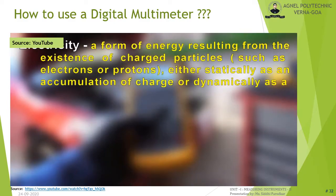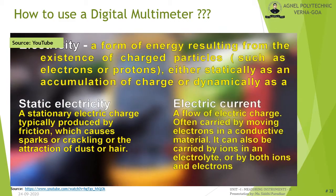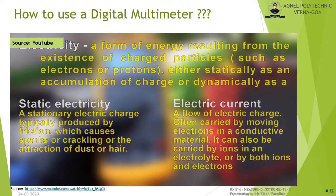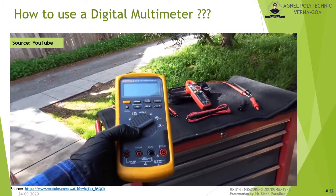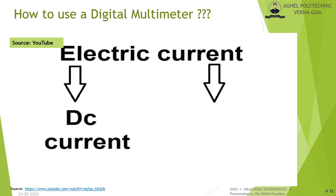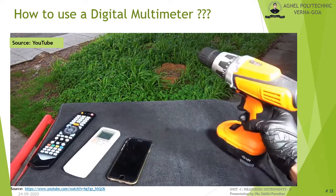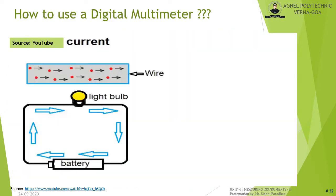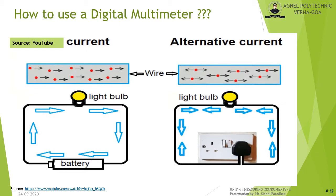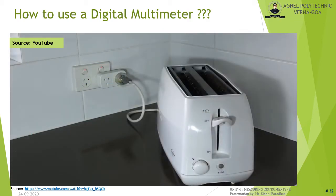Electricity is defined as a flow of electrons. Non-moving electrons are called static electricity; electrons moving on a conductive material produce electric current. There are two types of electric current: DC (direct current), where current always flows in one direction — for example, battery-powered devices use DC — and AC (alternating current), where the direction of current constantly changes — for example, current from a wall outlet is AC.